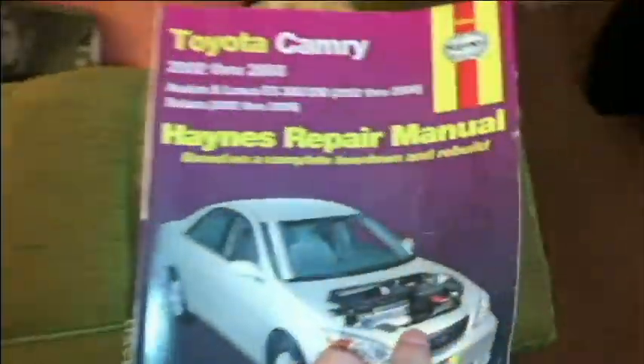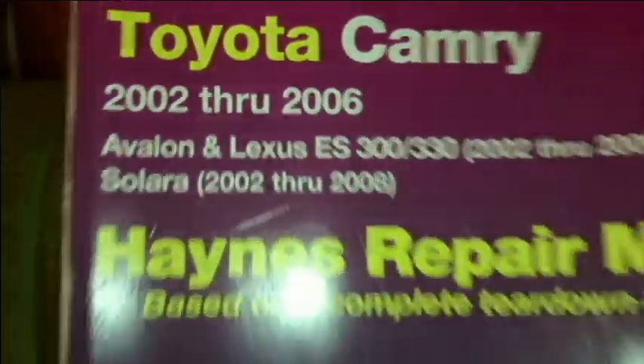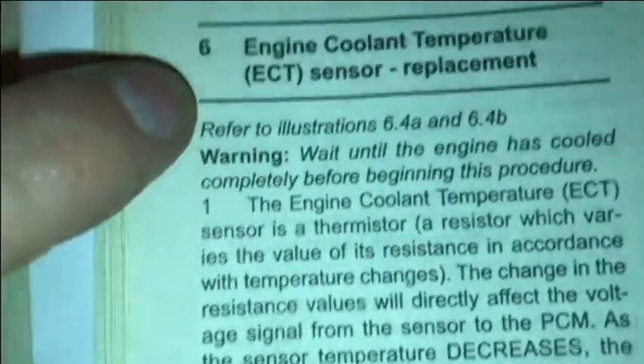Or if it doesn't start at all — because I have actually taken the connector off and tried to start this car cold and it will not start. Before I go any further, let me show you in a book I'm using — a Haynes book here, for 2002 through 2006 — and here we go with the ECT sensor.